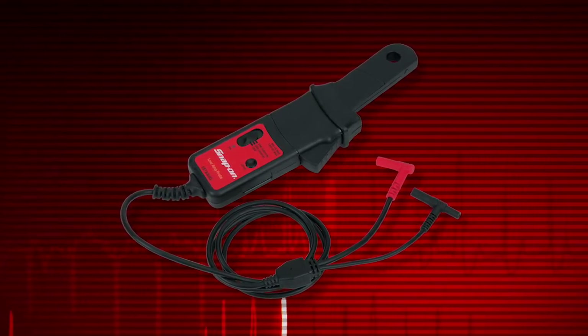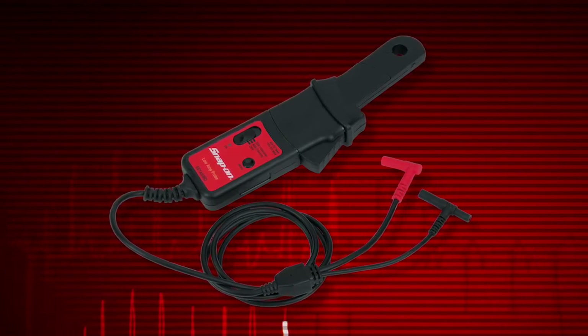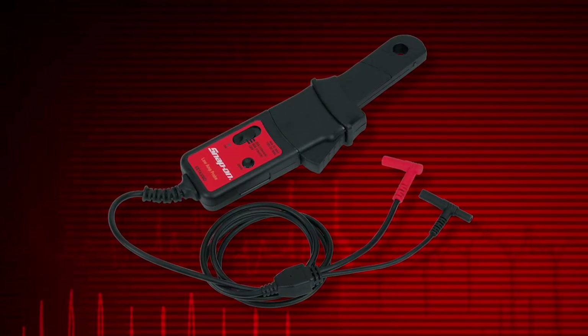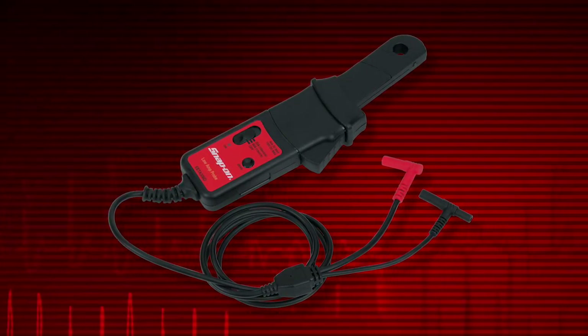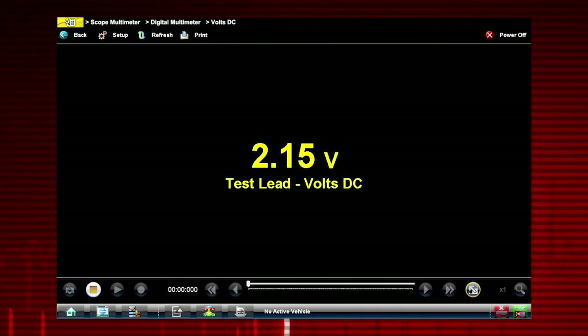The Precision Low Amp Probe is especially useful for finding parasitic loads, faulty injectors, pumps, and relays. Contact your Snap-on representative to learn more about purchasing this option.